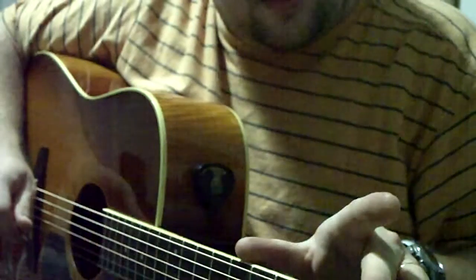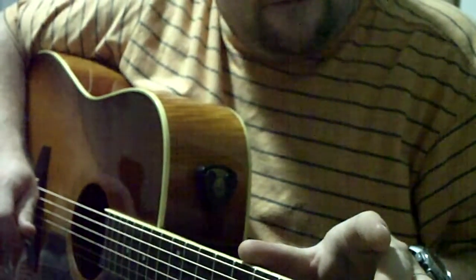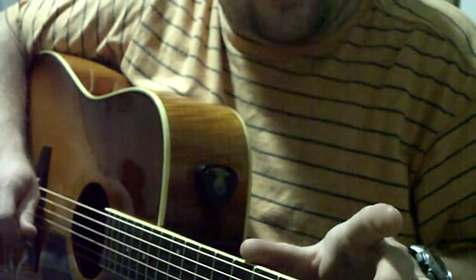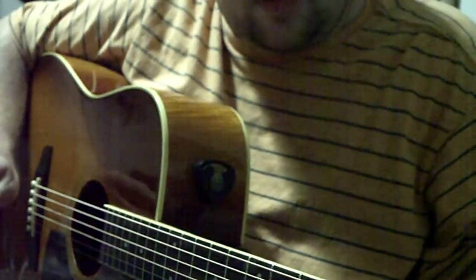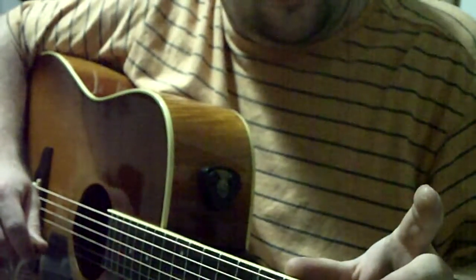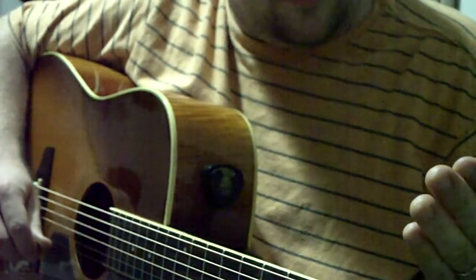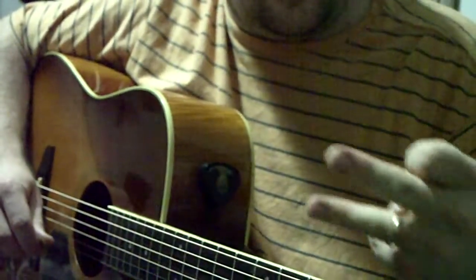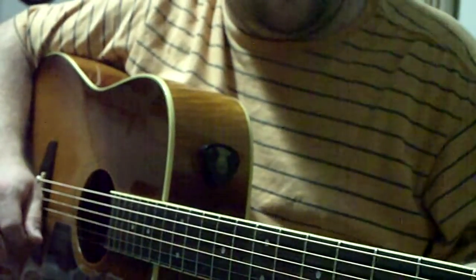Here's what this guitar sounds like. These strings have been on here for about at least a good two months and they still sound really good. I can tell they're about needing to be changed because they're getting harder to tune and they just don't put out as much as a new string would, but they still sound really good. So here's what they sound like, and then I'll show you the guitar I'm going to be changing the strings on.